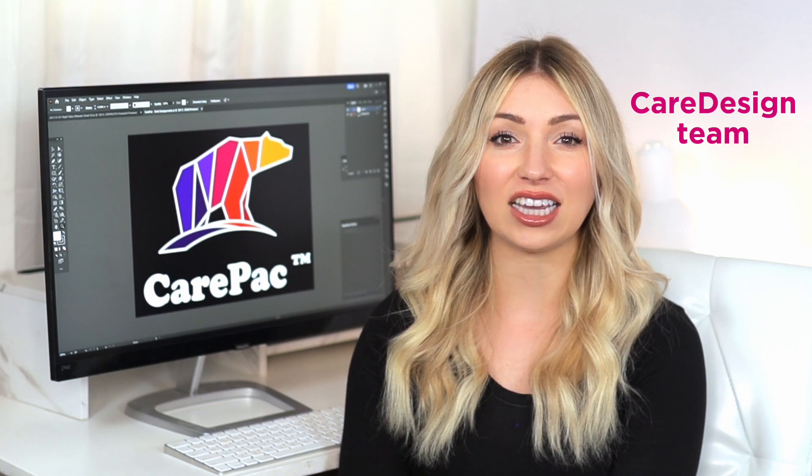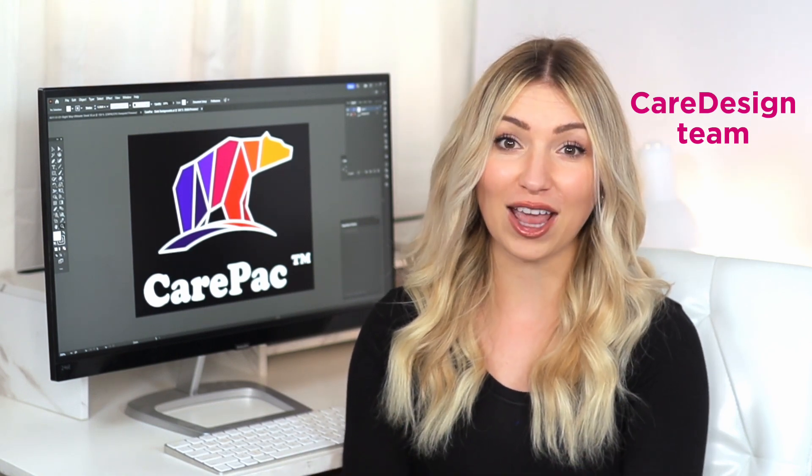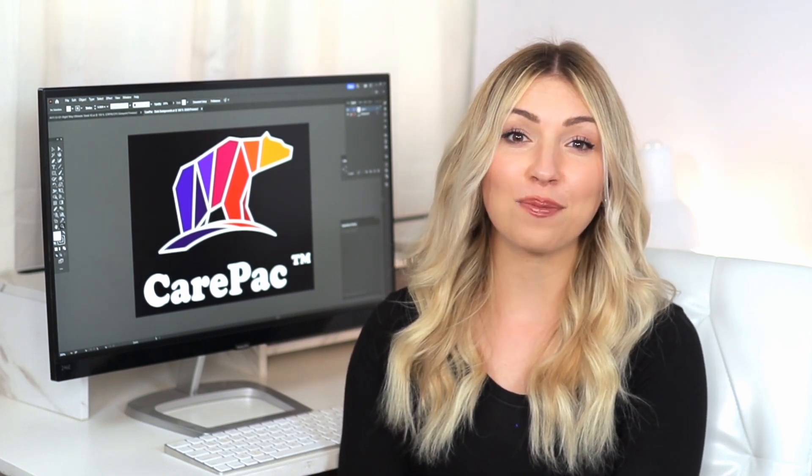And if you have a project on order with us, our Care Design team is always here to provide you with one-on-one assistance and support. We're also happy to answer questions from any designer, so feel free to reach out. We hope you find CarePak's Artist's Toolkit helpful and look forward to seeing your design soon.